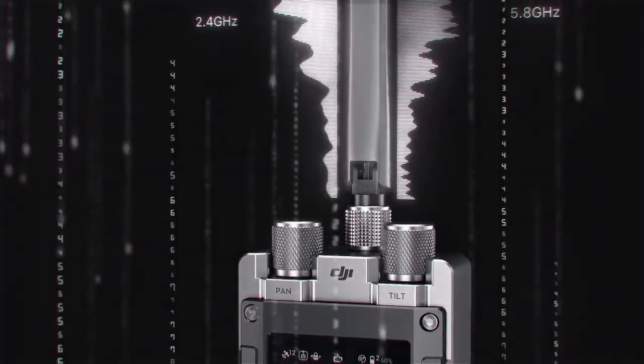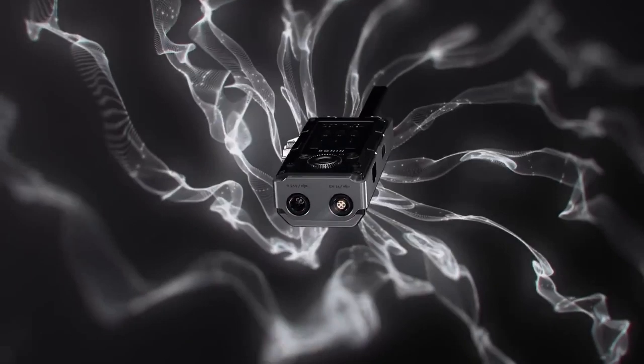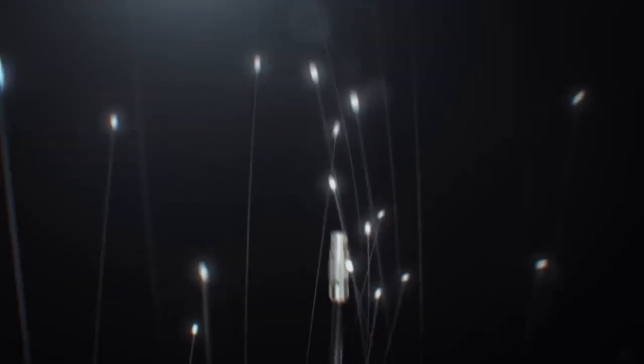A dual-frequency 2.4 and 5.8 GHz wireless transmission system supports a range of up to 3 km, and support for wired connections completely alleviates interference with other filming equipment. Both methods deliver smooth and reliable connectivity.